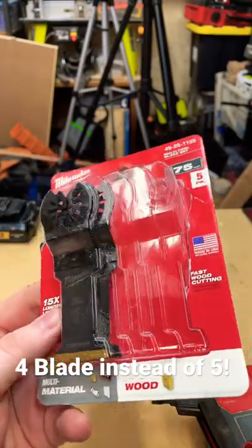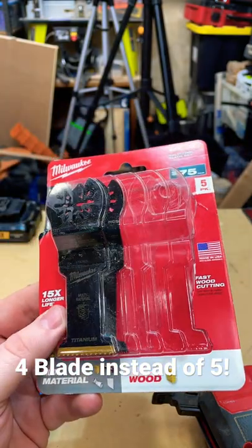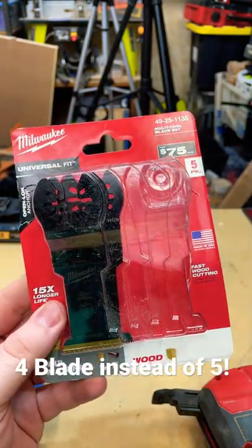I recently picked up these new blades from Milwaukee for my oscillating multi-tool. They had this kit — I think it might have even been around the holidays — that gave you a couple of different blades for a good price.